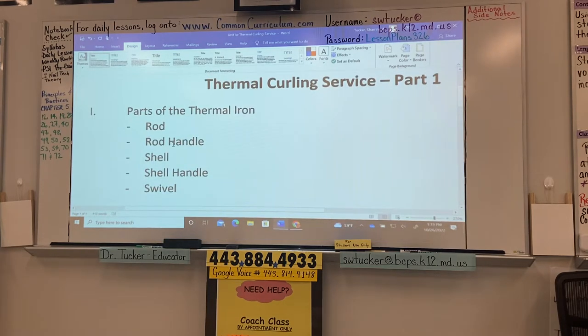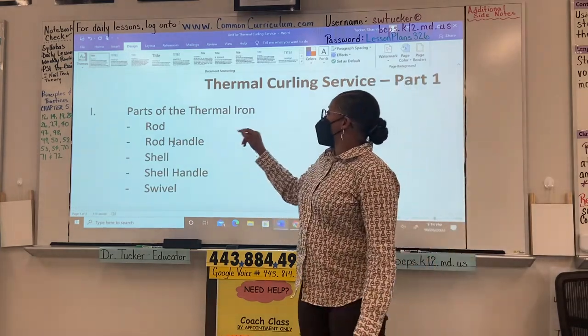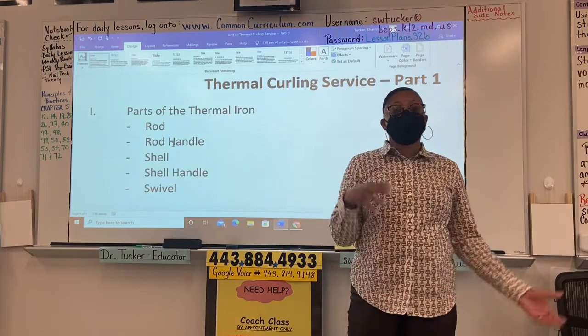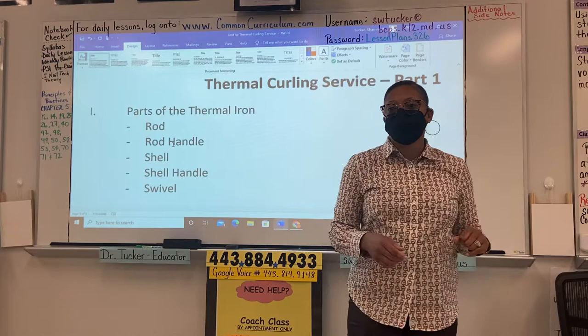Thermal curling service is actually the term used by state board. For the parts of the thermal iron, we have the rod, the rod handle — Tali, grab a thermal curler — a shell, a shell handle, and the swivel.